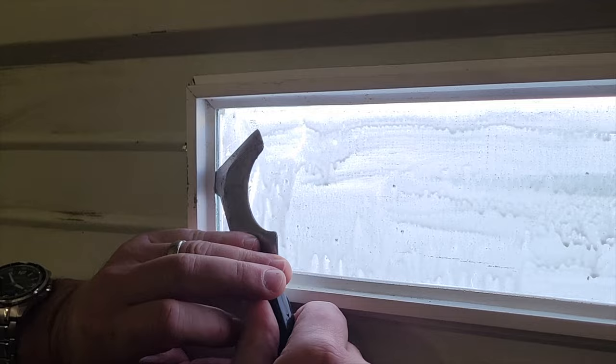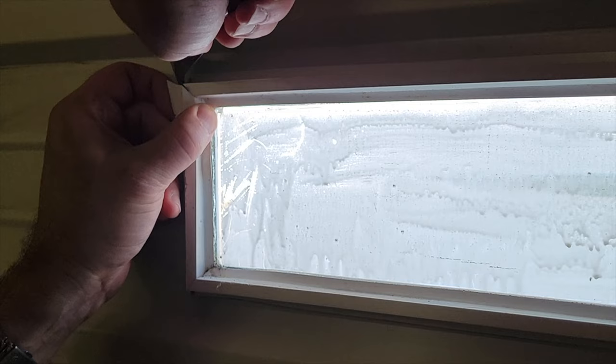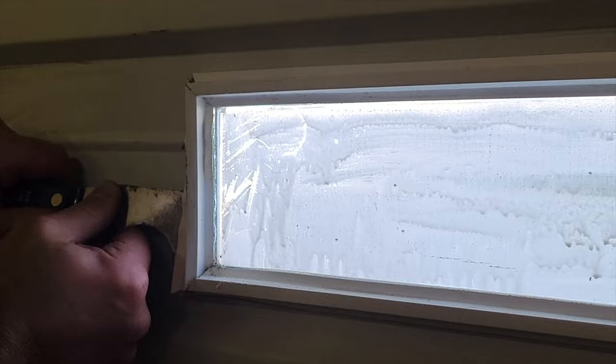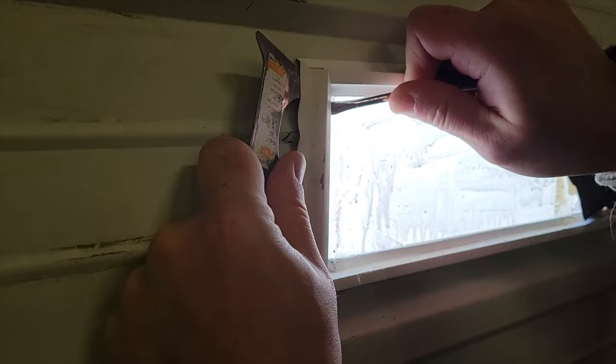It doesn't have screws, and one of the things you'll find with these types of windows is that they are not easy to get out. I tried a few different things, and the most important thing I'm showing you here is how not to approach this. I'm using a putty knife — basically a painter's five-in-one tool — and then trying it with a screwdriver and a painter's tool from both sides because I really wasn't having success. You need to pop this frame or this little trim piece off, but it just won't come.